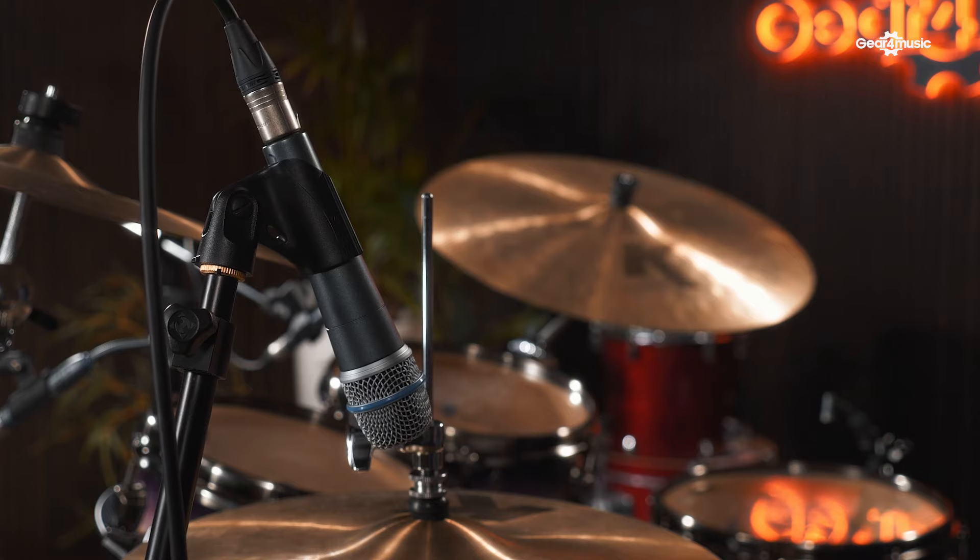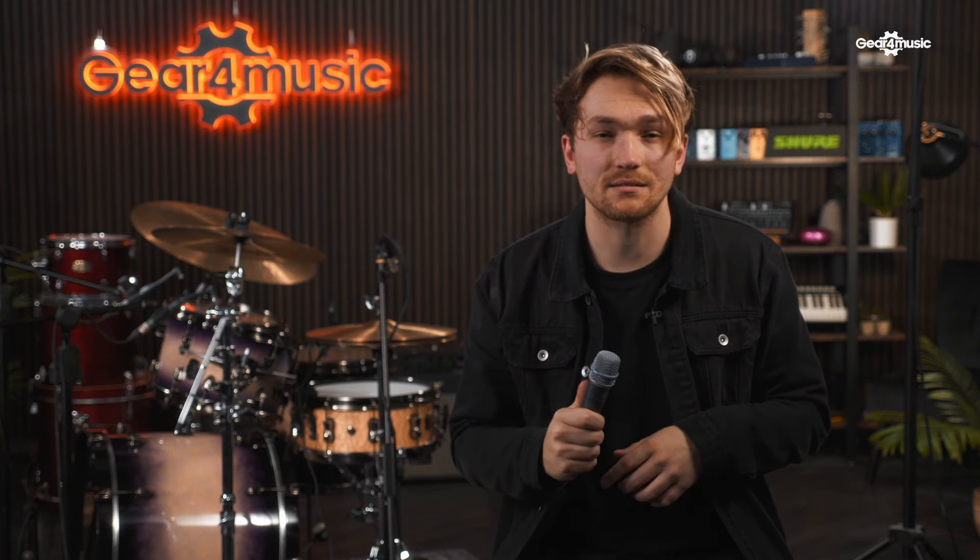This next microphone may be familiar as it is based off the legendary SM57 — this is the Beta 57. However, it has a grille on top. All of the Beta microphone grilles are made with a hardened material to make them a lot more robust. Just like the other Beta microphones, it has a higher output and a larger frequency response. We're going to be using this on a hi-hat to give us some crisp and clear sounding hi-hats.